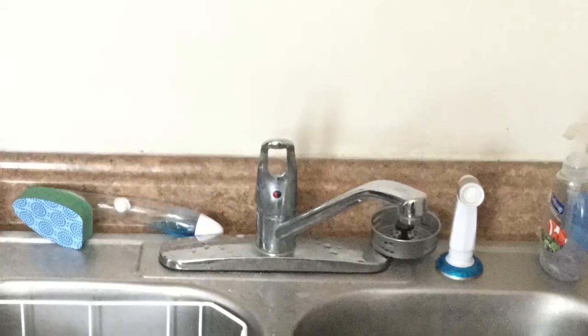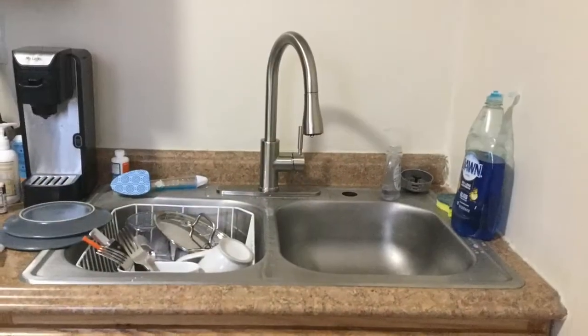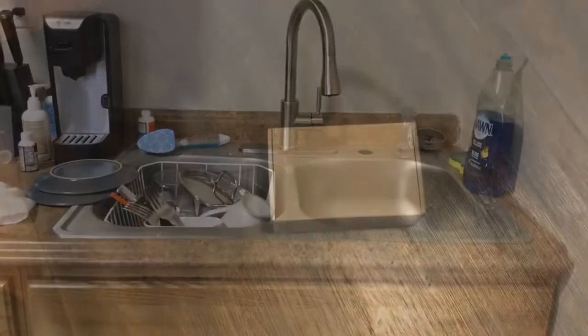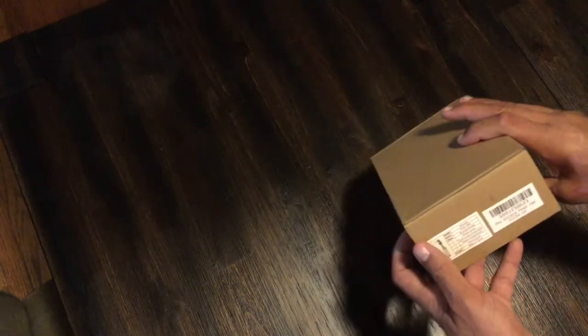Remember in a previous video we changed this faucet out for something a little bit newer and sleeker. By doing that, we left that hole on the side from where the sprayer used to be. So we're going to take care of that hole by installing a soap dispenser. You could just put a blank cover there, but the soap dispenser gives us something useful in that location.